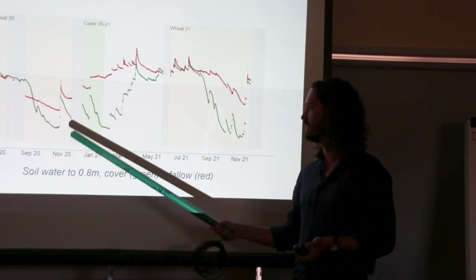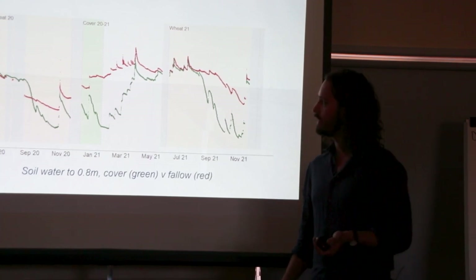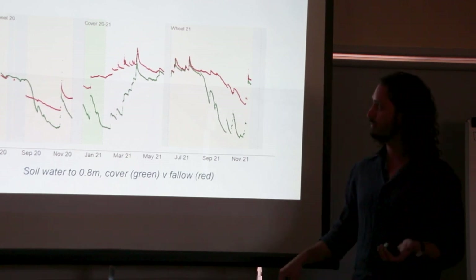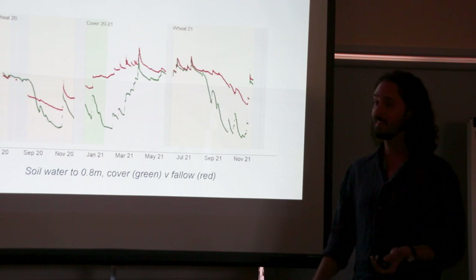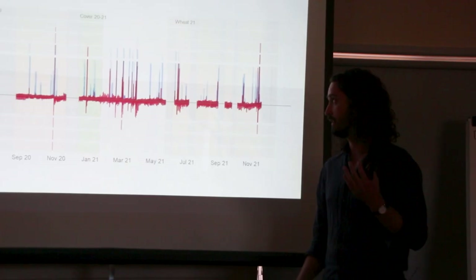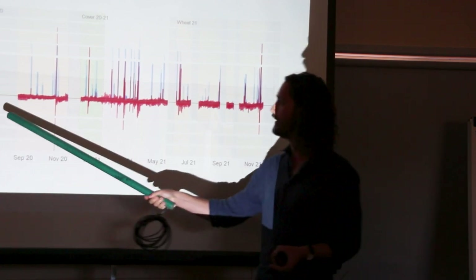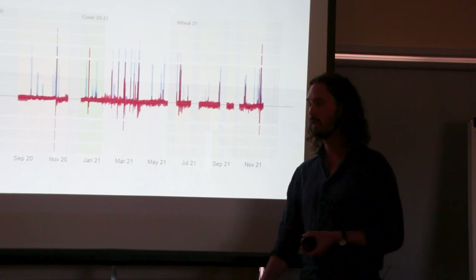Each one of those lines only correlates with one probe — that's one probe per treatment. To get a bit more confidence, we looked at how we could compare a bunch of probes across treatments. It would be a bit messy on that plot, so we decided to summarize them in a bar plot. We looked at every 15-minute increment and compared it with the previous increment — if it was more, there was an infiltration event from rainfall ideally, and every deficit was a consumption event representing plant uptake, deep drainage, or evaporation.